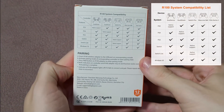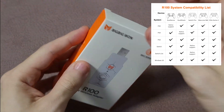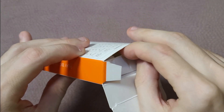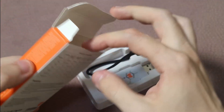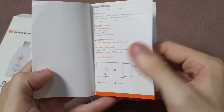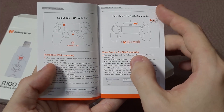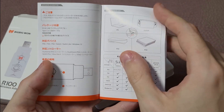Here on the back of the box you'll see a compatibility list with all supported controllers. You'll also have a manual that is completely in English with instructions on how to pair with the different controllers. It is also translated to Japanese.